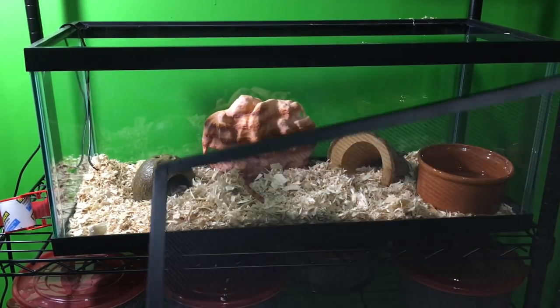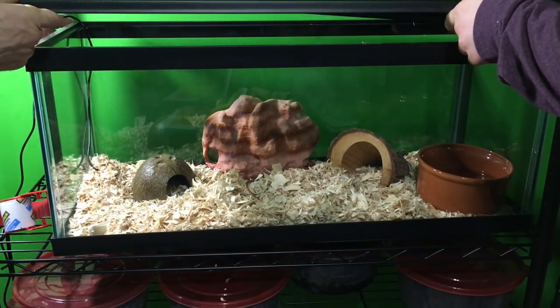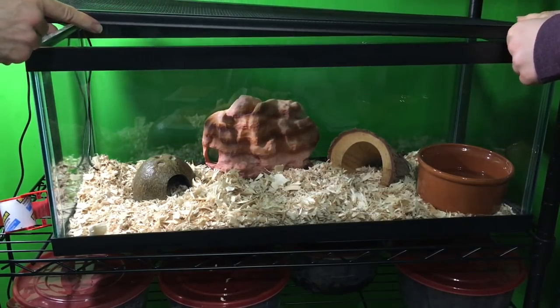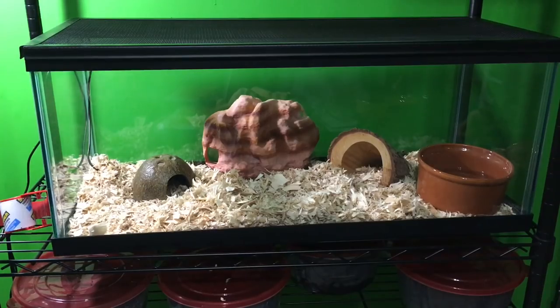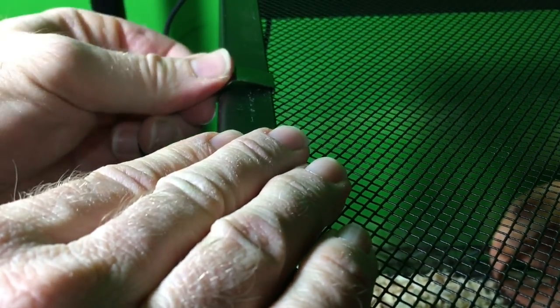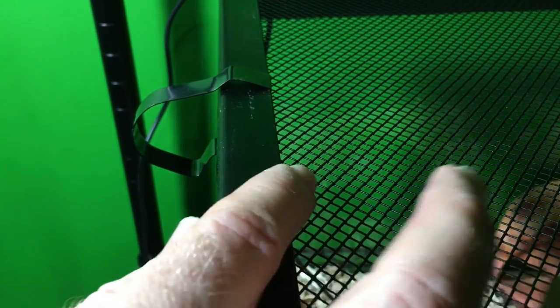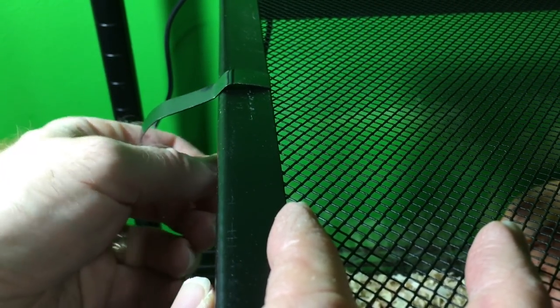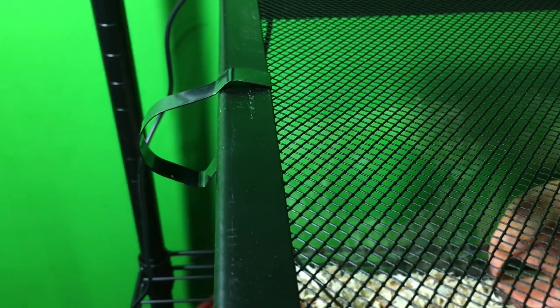Now we'll add the mesh lid — we have to be careful not to crush the thermostat probe wire. The corners are made so that you can route it fairly nicely. Now we're going to put the clips on. It's important to make sure the clips are properly fastened: there's a lip that needs to go under the little edge between the frame and the mesh, and then it clips and attaches under the frame of the aquarium. We do one of those on both sides, and that keeps the snake from escaping.